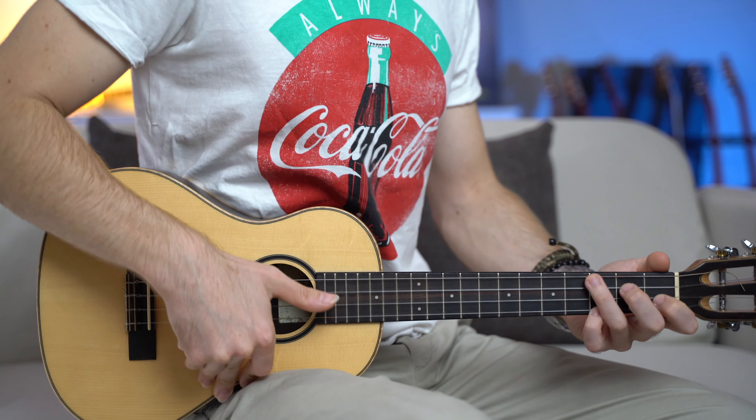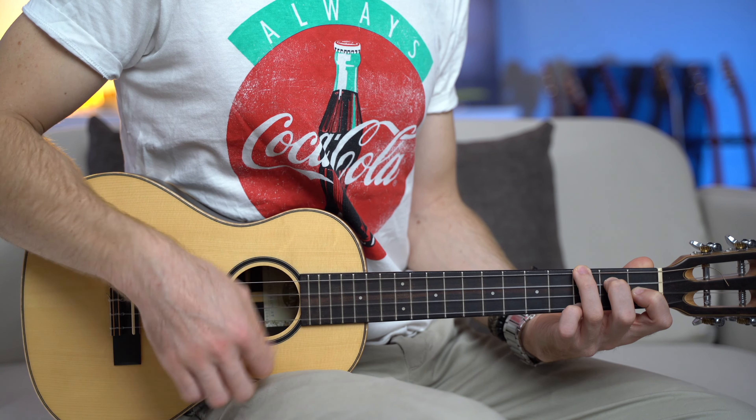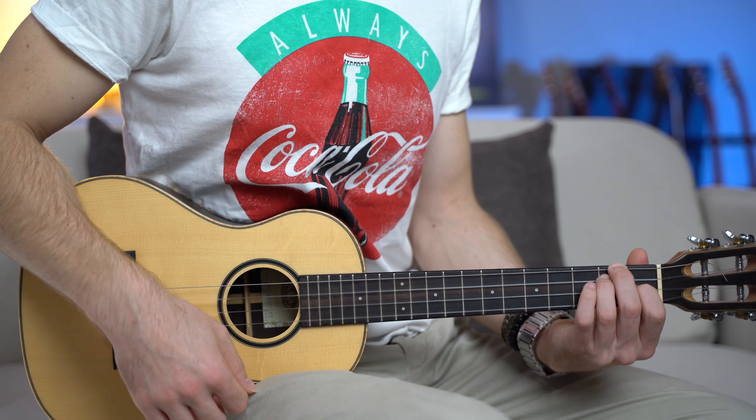Beautiful thing to play — I love it. Now for the solo, I was using just three chords: Bb add nine — three, two, one, and three — C major, and D minor. And I like to do this simple strumming pattern: down, down, up, down, up, down, down, up, down, up, down.